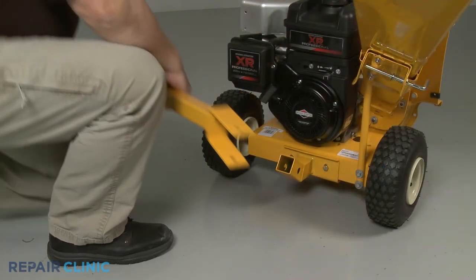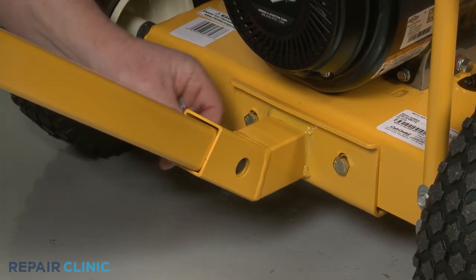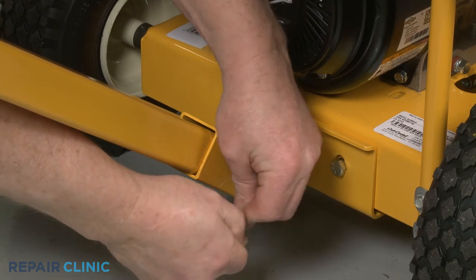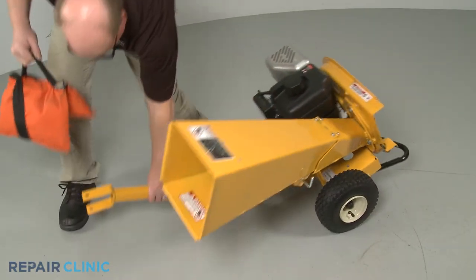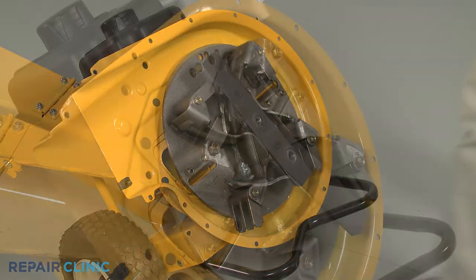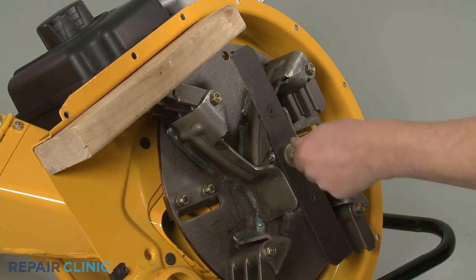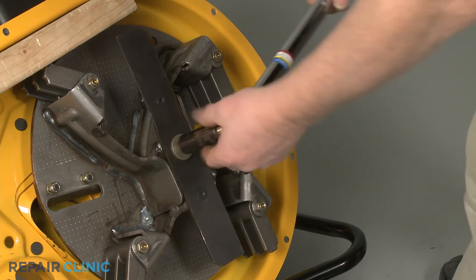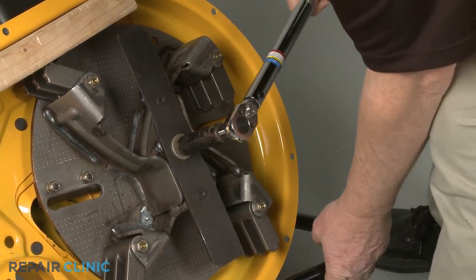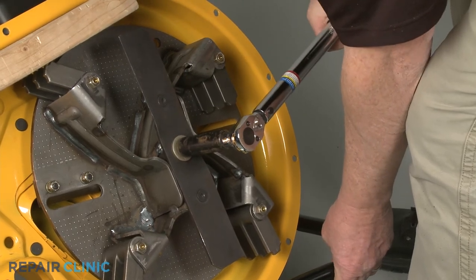Keeping the hitch plates tilted downward, reinsert the tow bar into the mounting bracket. Slide in the clevis pin and secure it with the retaining pin. With the tow bar reinstalled, tip the chipper shredder back and support it. Reinstall the impeller assembly by aligning it on the engine shaft. Secure it with the wood support, then rethread the center mounting bolt. Using the 9/16-inch six-point socket on a torque wrench, torque the center bolt to 50 foot-pounds. Remove the wood.